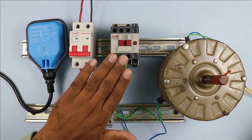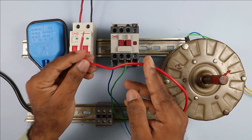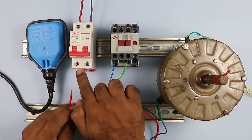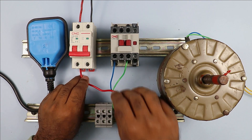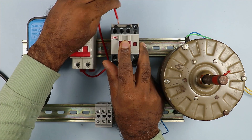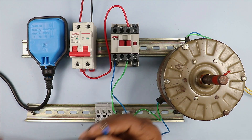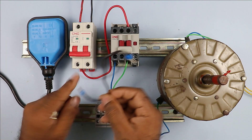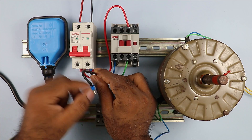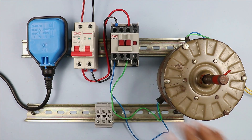With any two of these power terminals I am connecting the wires of the motor. At the incoming terminals of this contactor we have to provide input power supply. For this I am taking a wire and connecting it directly to the phase terminal of the MCB. The power supply flowing from this wire will be connected to the power terminal of the contactor — here at the L3 terminal. Similarly, take another wire and connect it to the neutral terminal of the MCB, then connect the other end to the input terminal of the contactor.